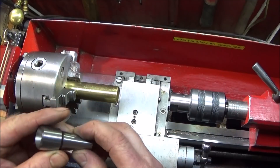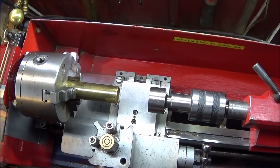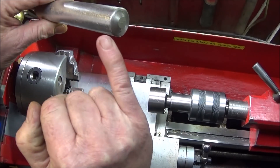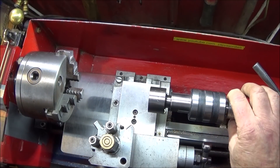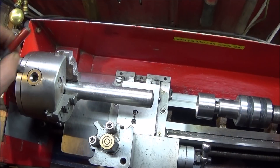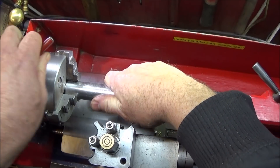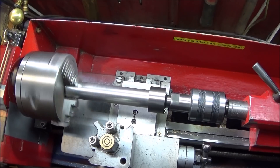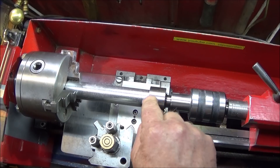The internal cone — I'll show it on the big one. This could be used for something like this, say if I didn't want to put a centre in the end and I wanted to hold it steady and machine it without any run out. I'd put that in the jaws, lightly do it up, and it would sit inside the cone and could be machined like that. I find those internal cone ones very useful.